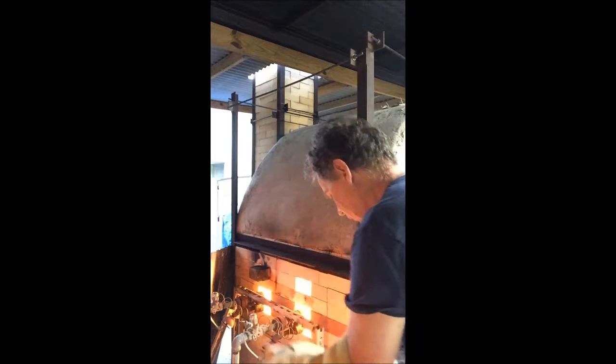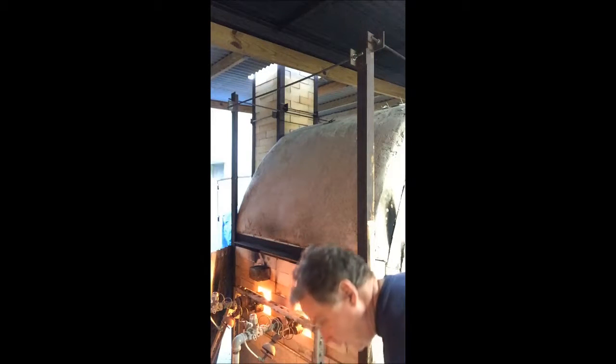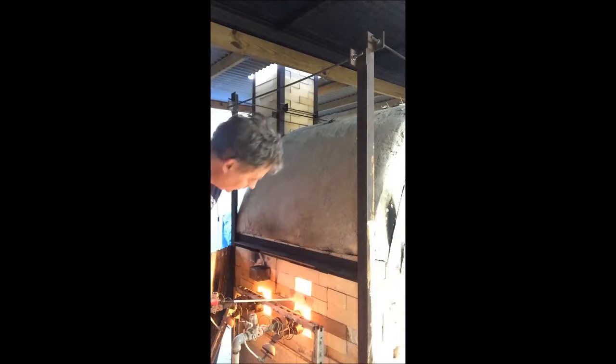A little brick out. The cone 9 is softening about right now, so I'm going to try and shoot some in this port over the burner.